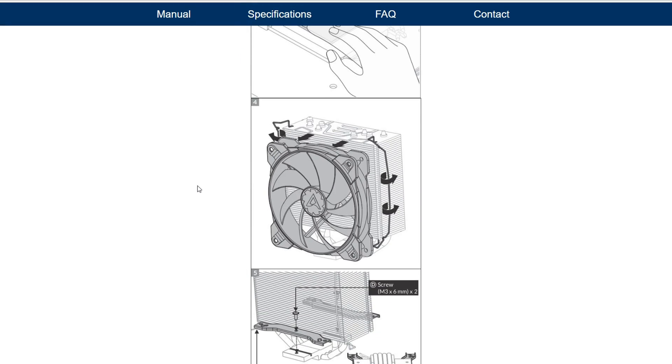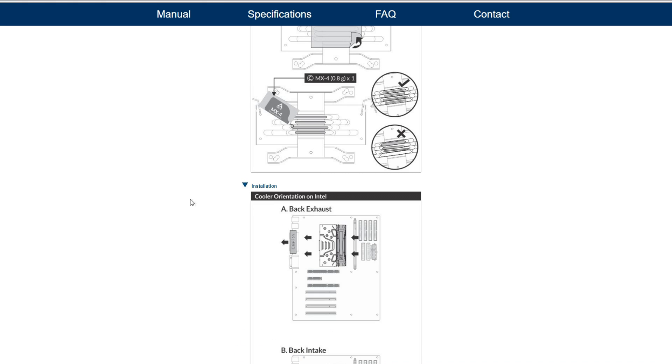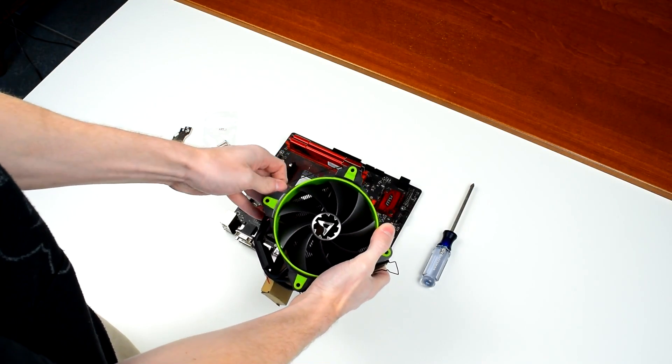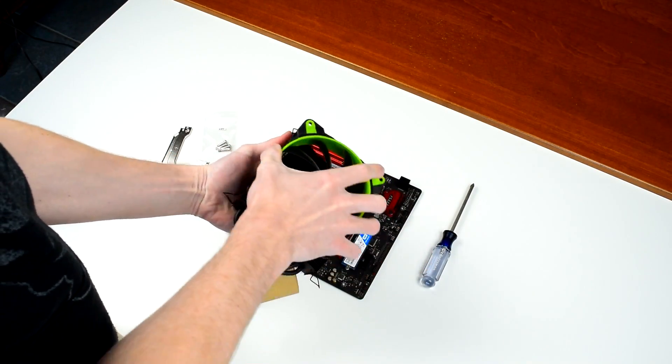Arctic's digital manual is actually pretty nice, laid out by socket, and it even has installation videos. Of course, reading things and following directions is for nerds, so I just jumped into it without reading anything. First things first, you'll have to take the fan off the heatsink. It's just held on with tension, so you simply lift up on the fan clips to unhook them from the fan.